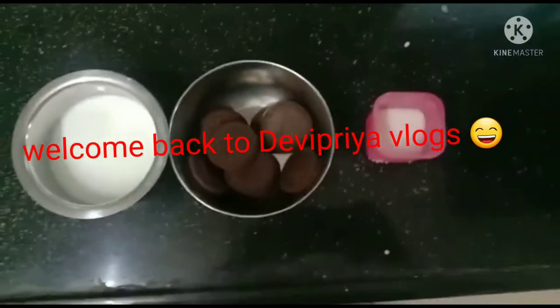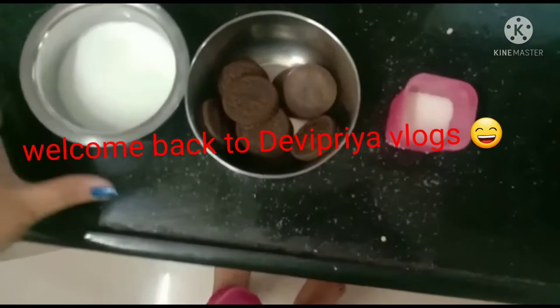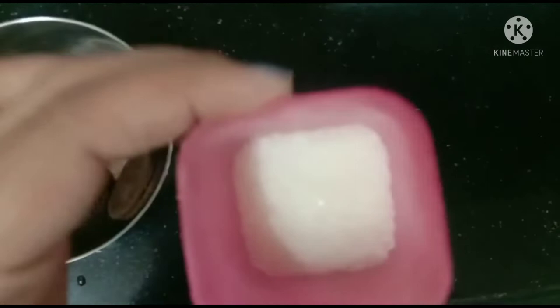Hello guys, welcome back to my YouTube channel, The Apparel Vlogs. Today I'm making an Oreo milkshake. We need milk, Oreos, and sugar. Let's watch the video.